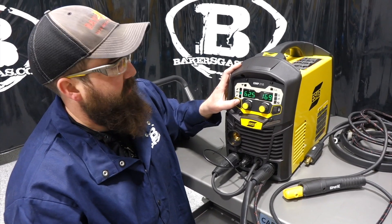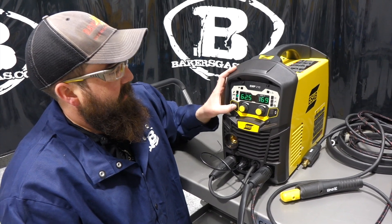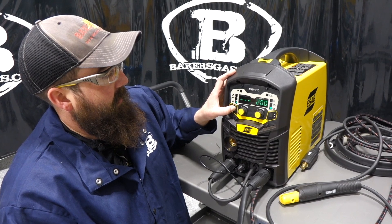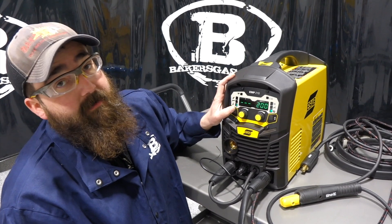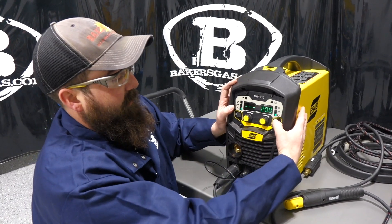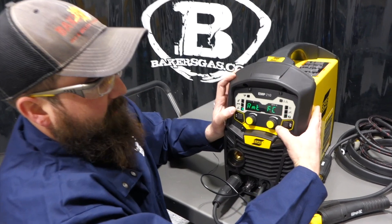There's no secret menu on the stick welding setting — just amperage and voltage output. On TIG there's no secret menu either.